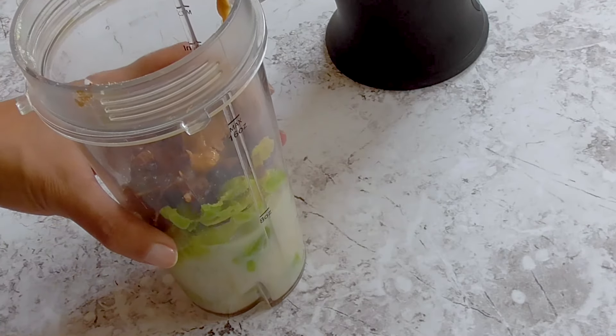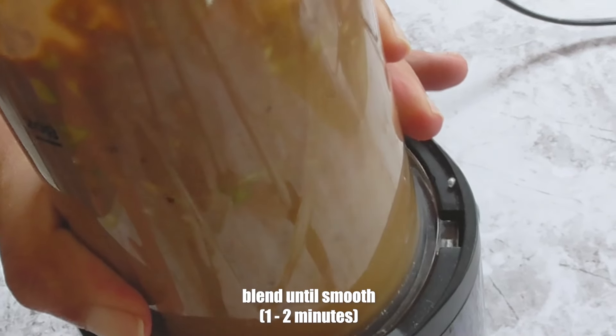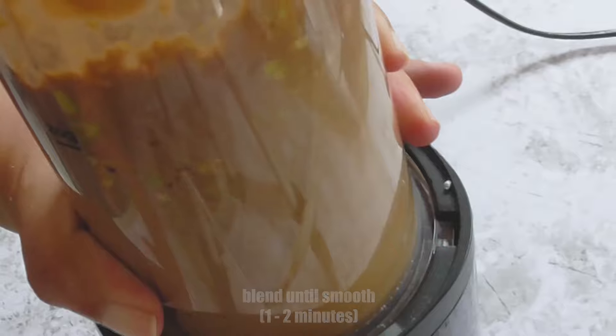Or you can use agave or maple syrup. Now blend all this for approximately one to two minutes or until it has a nice and smooth consistency.